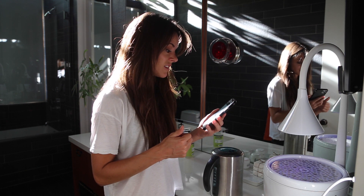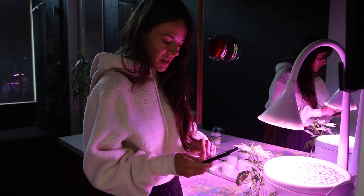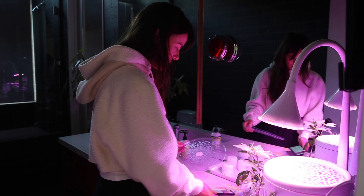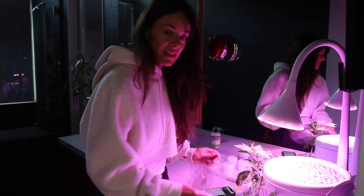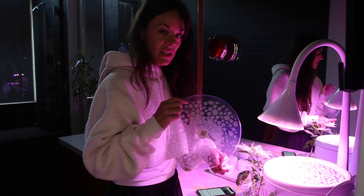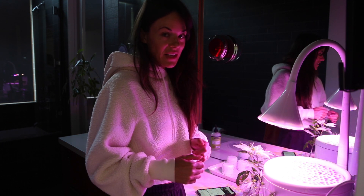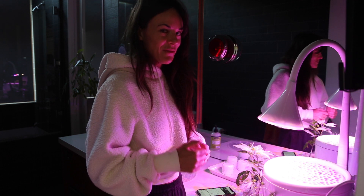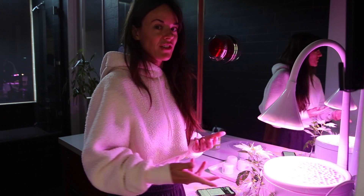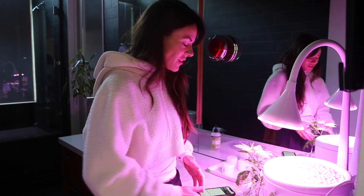It's now day two of the growing cycle according to my app and I have a couple updates. My app notified me to check if my seeds had germinated, and if so I should remove the germination cover, which I did. I said yes, they've germinated. But I didn't confirm that I had removed the cover right away, so the light actually started blinking, which alerted me to remember to do that. They've got a lot of their bases covered.